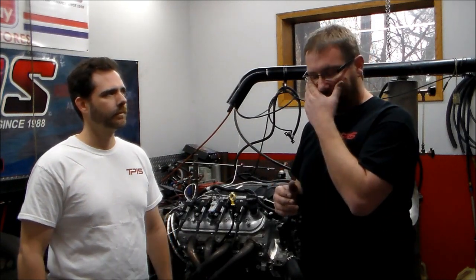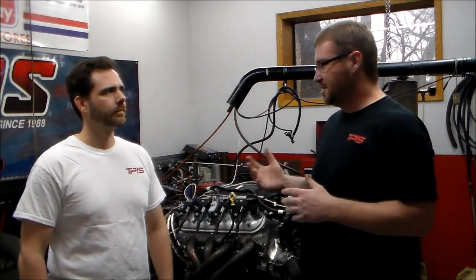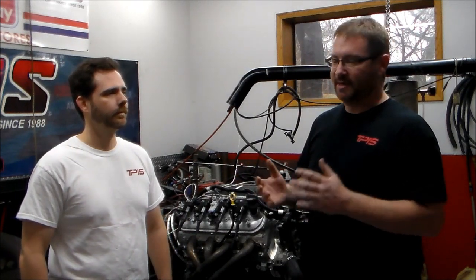Here on the dyno you can put a load on it — you can actually load the engine. We have a specified recipe for breaking in a motor. You want to break the motor in first, and then from there, whether it's an EFI motor or even a carbureted motor, we can check the timing at certain RPM ranges and load ranges, and make sure your mixture is correct.